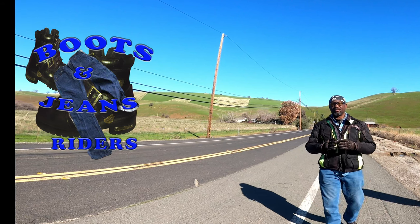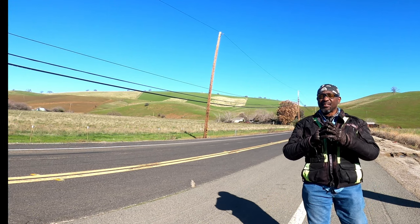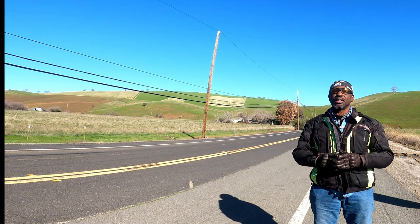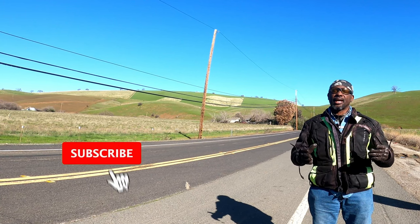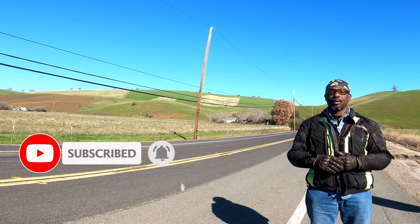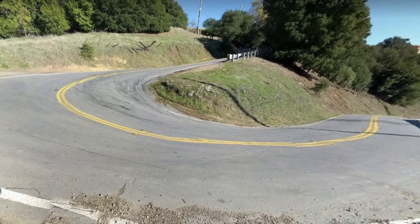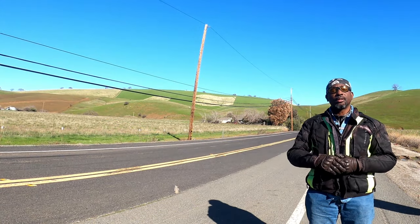Today we have something very important to cover, and if you don't do this you can be putting yourself in some serious danger. Cake and I ride all across the country and we see this mistake a lot of riders make, especially here in California where we have some super tight twisted roads — and that is overshooting the right turn.